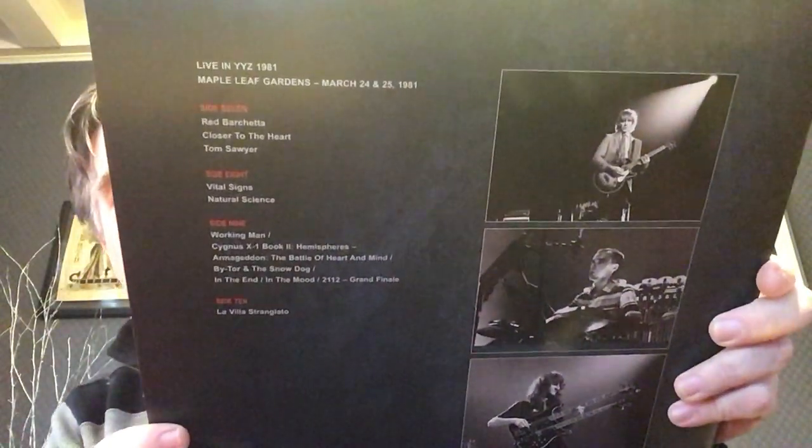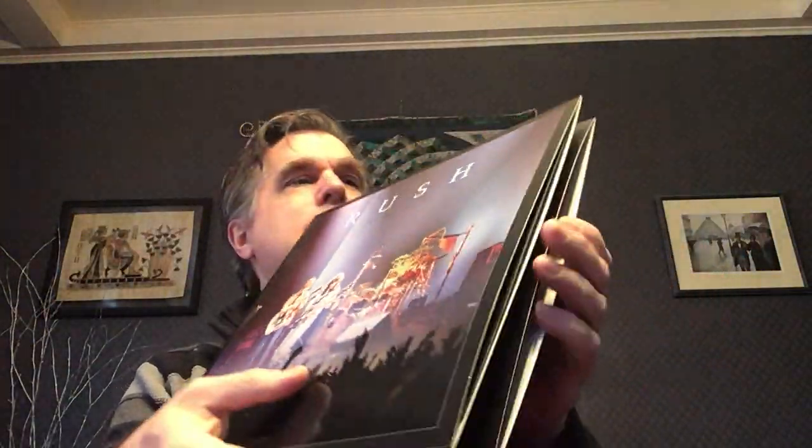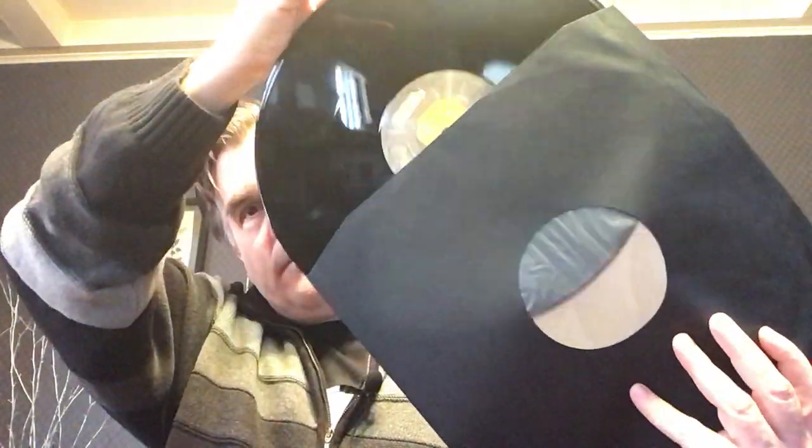And next we have Live in YYZ 1981 — YYZ being the code for the Toronto Airport, and a great instrumental from Rush. Nice cover there, gatefold, very cool, and there's a nice gloss to the album jackets as well. Nice poly-lined sleeves.